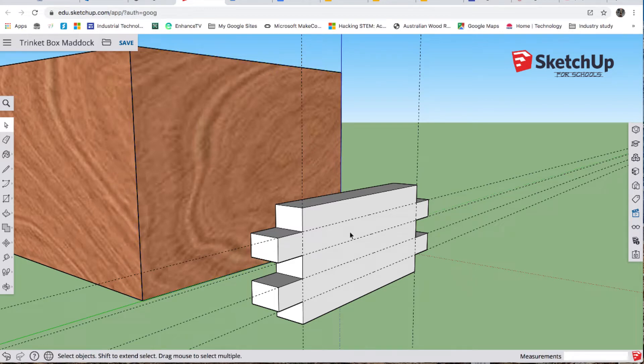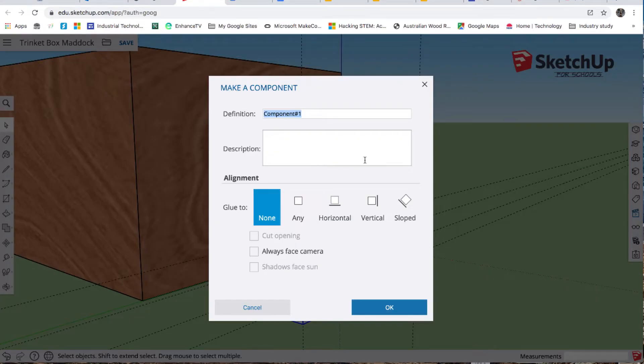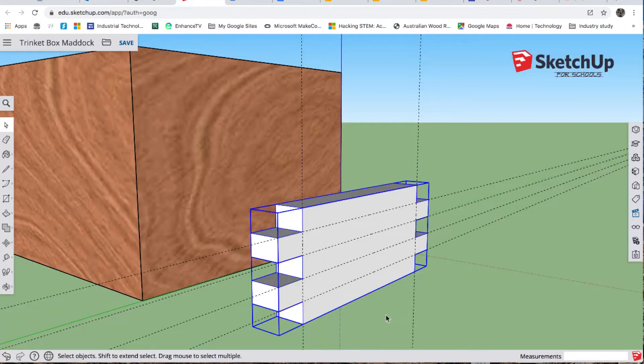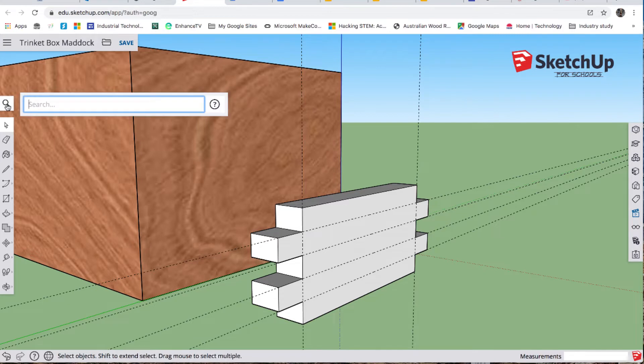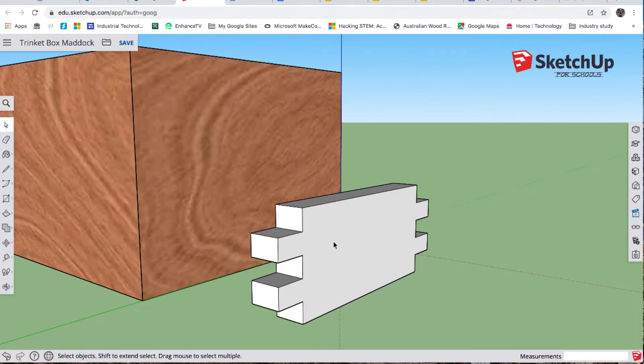Triple click — left click three times really quickly — then right click, make component. We'll call it 'sliding tray end'. Now we want to get rid of those guides because they can get in the way, so click away, then delete guides.